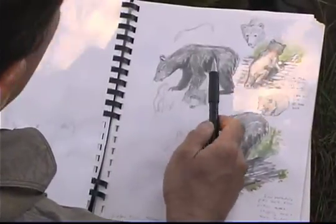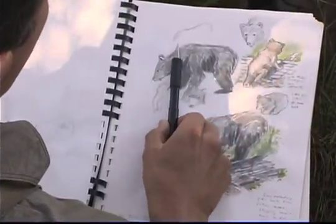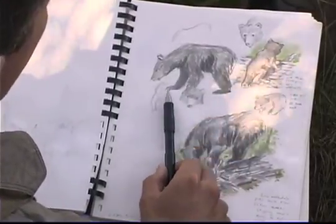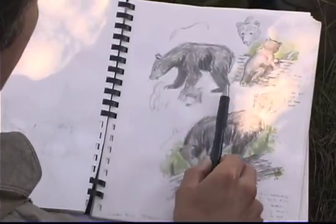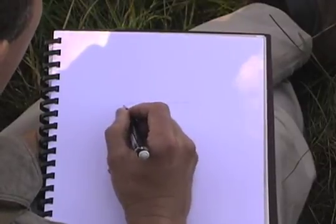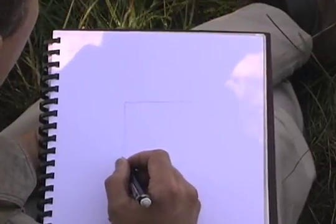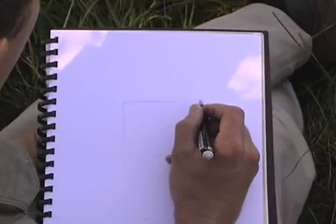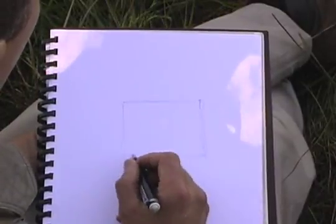When I first see a mammal, I envision a box that goes across its shoulders to its rump and down to the ground. That gives me the general height of the animal relative to how wide it is. So if I want to draw that on my piece of paper, I think about how tall is the animal versus how wide it is — from shoulder to rump, from top of hip all the way down to the ground.